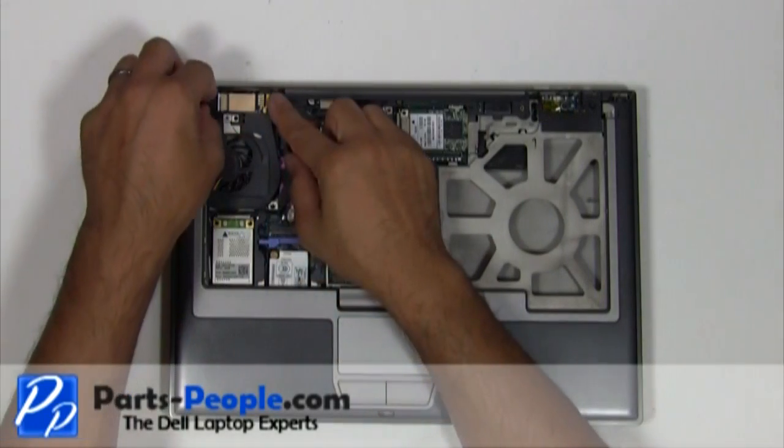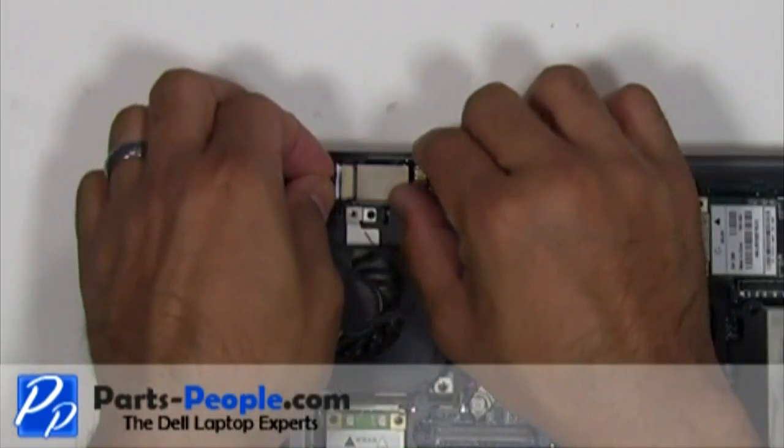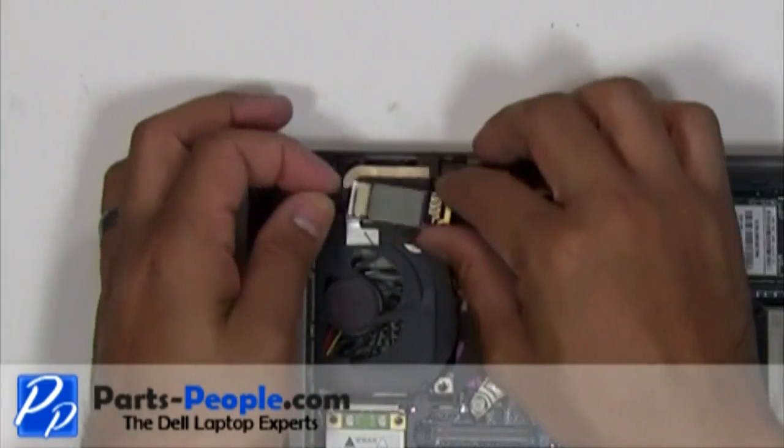Press the Bluetooth clip back. Slide the Bluetooth card away from the palm rest. Unplug the Bluetooth cable.